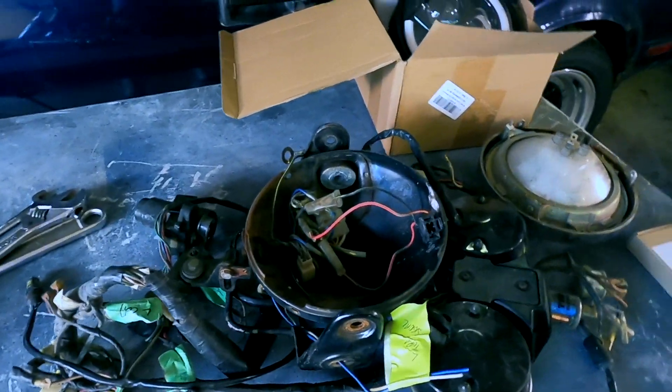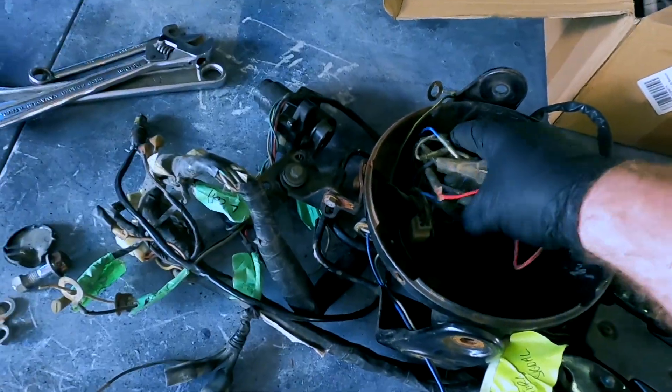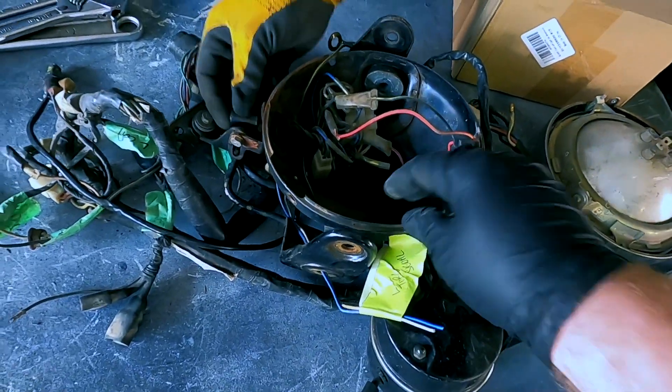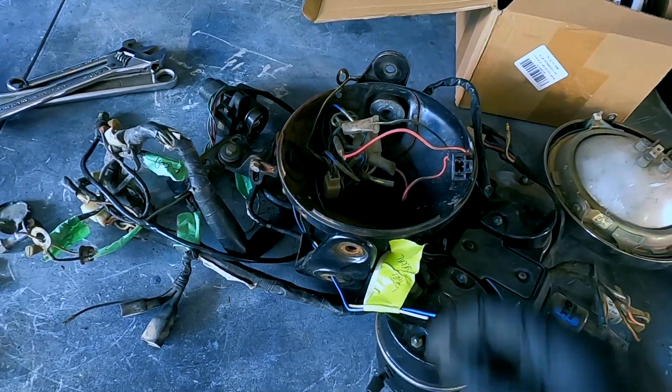As you guys can see here it's a little bit of a jumbled mess, but we're just going to fish these wires back out of the headlight so that we can use our harness.